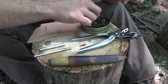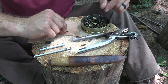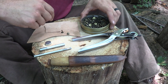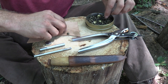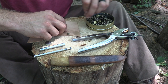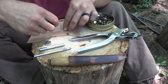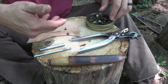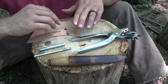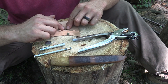Rivets have two parts: they have the post and they have a cap. These posts come in different sizes — and when I say different sizes I don't mean diameter, I mean height. My suggestion: get yourself three different styles and that will cover most of your leather working needs, especially if you're going to use heavier leather. Maybe you're attaching a strap to a backpack — something like that — you're going to need a longer post rivet.